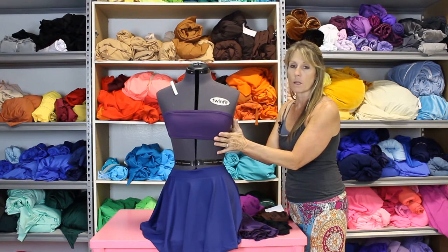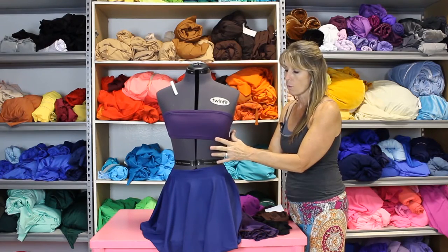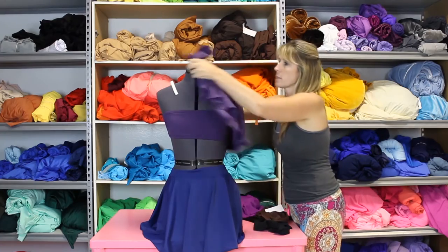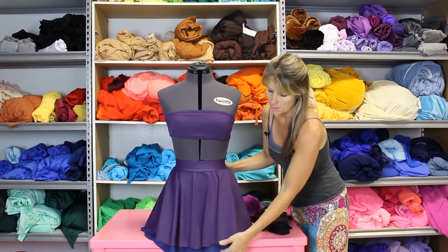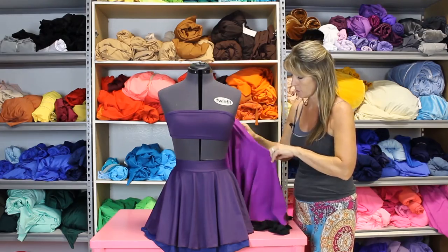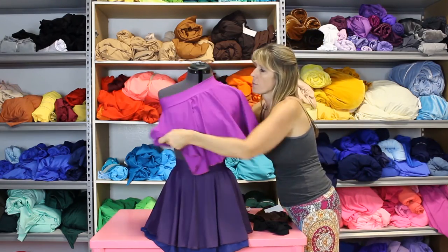So I started with our plum bandeau bra, then I'm going to the circle skirt. Now if you take that simple circle skirt, let's add another circle skirt onto it and it gives you two layers. Now I'm going to add this color — I normally probably wouldn't put these three colors together, but let's go ahead and do it. You can see all three layers.